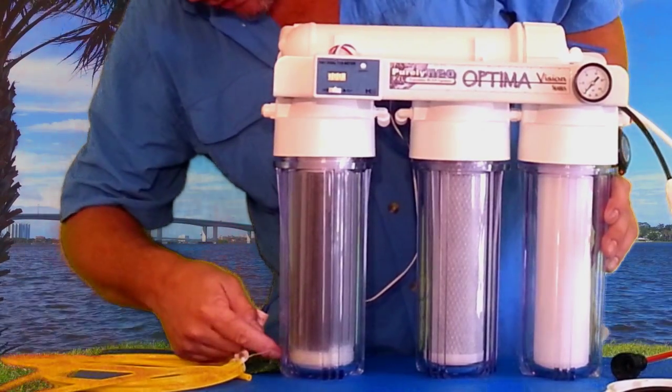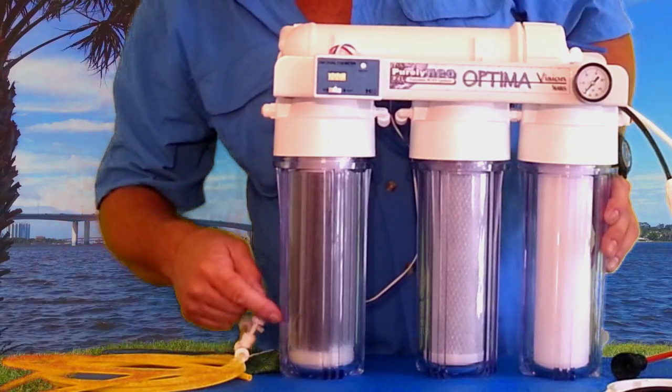Your DI filter is going to change colors from top to bottom. It's going to turn from purple to gold.